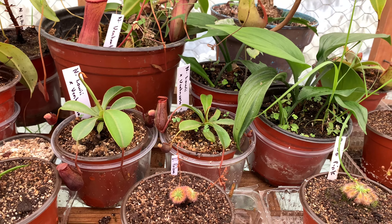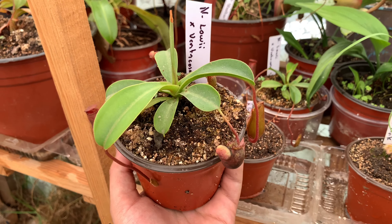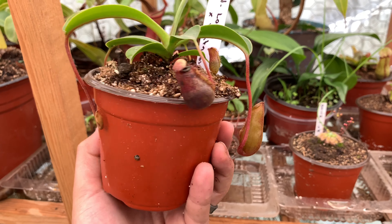Vamos a hablar en cuestión de sustrato. Yo siempre para los Nepenthes he recomendado musgo sphagnum; si es vivo sería muchísimo mejor, si no, pues deshidratado, con perlita, en un porcentaje de 70% sphagnum con 30% de perlita. En mi caso no he conseguido el musgo sphagnum que solía utilizar, ya que suelo comercializar con estas plantas y los sustratos, y no he conseguido uno a un precio factible para estar revendiendo. Entonces he estado utilizando únicamente pit moss con perlita en una proporción de 70% perlita y 30% pit moss, aunque en la superficie utilizo musgo sphagnum que todavía tenía.